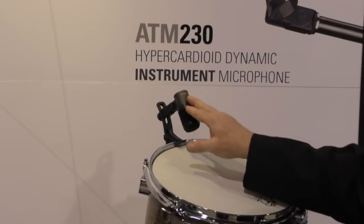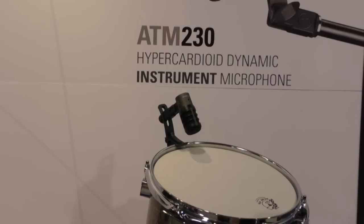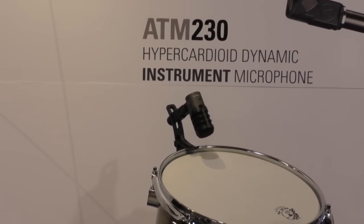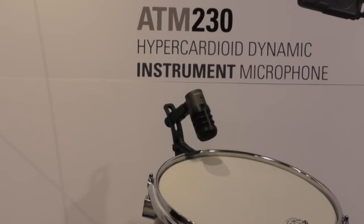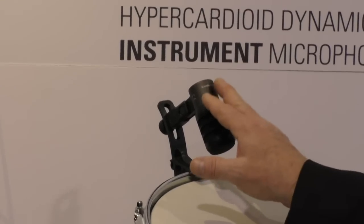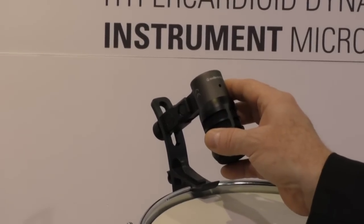I also like to point out that it is all metal. As a drummer myself, I can say drummers are not the most accurate of people, and I have hit one or fifteen microphones in my lifetime, so this is going to really hold up to the rigors of life on a drum kit.